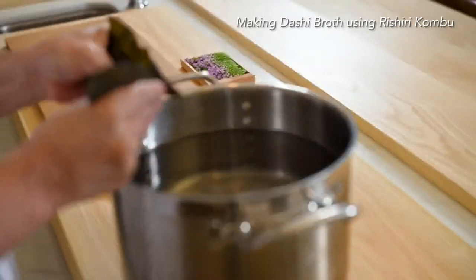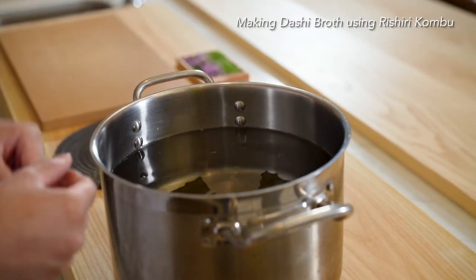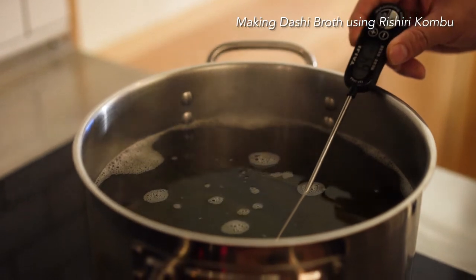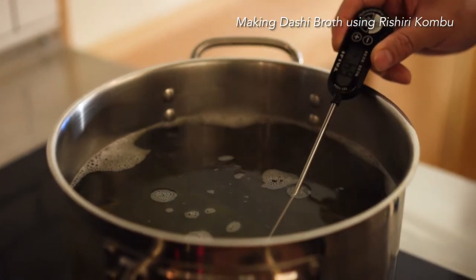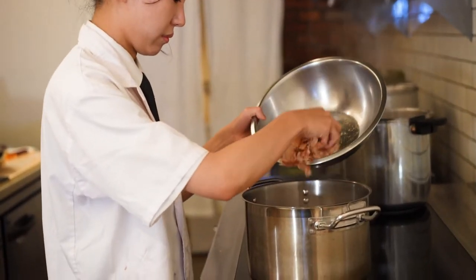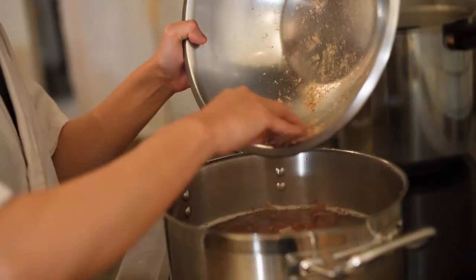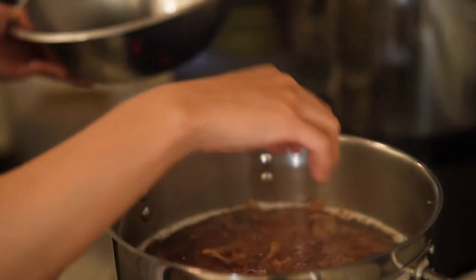With Rishiri Konbu and water, heating from cold water to 70 degrees and then simmer for one hour, then strain. Adding bonito flakes and simmer for 10 minutes — not boiling — and then strain. That's the base dashi broth.